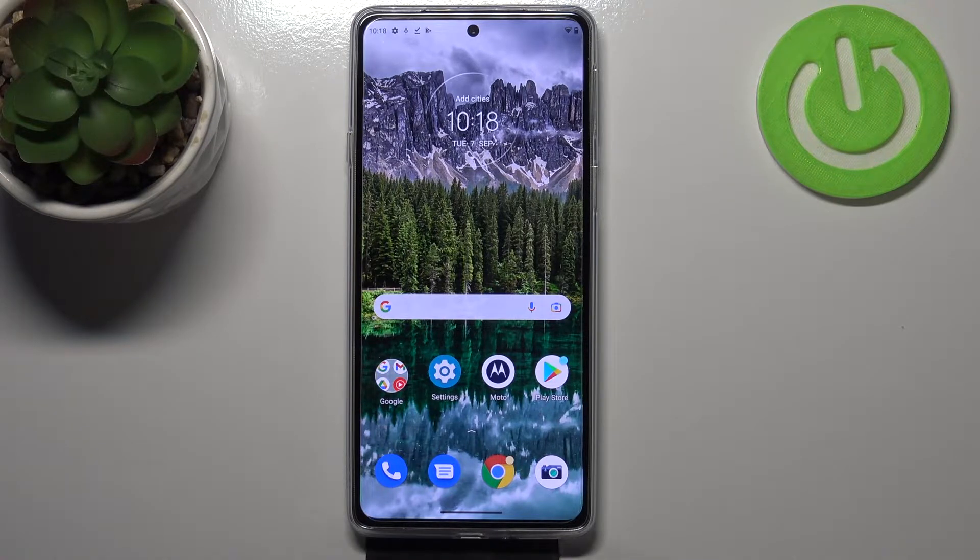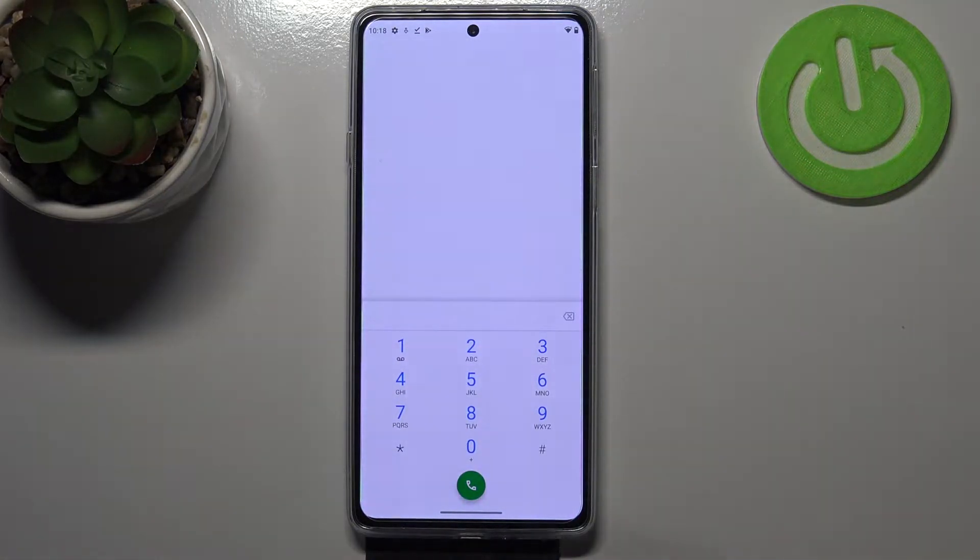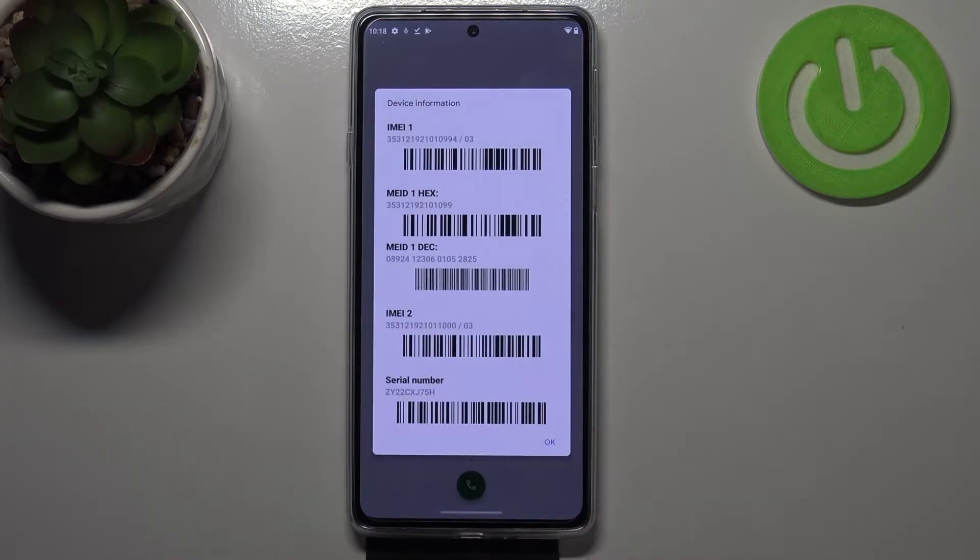I'll show you both options, but let's begin with the fastest one using a secret code. Let's open the dialer and enter the code, which is asterisk pound 06 pound. As you can see, by this code we are provided with both IMEI numbers and also a serial number attached to this device.